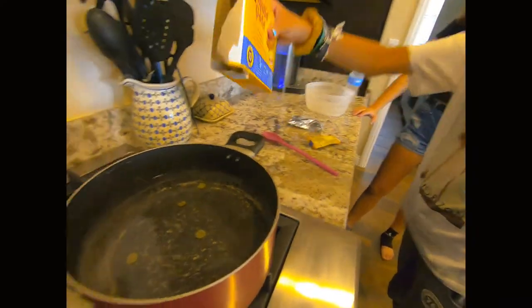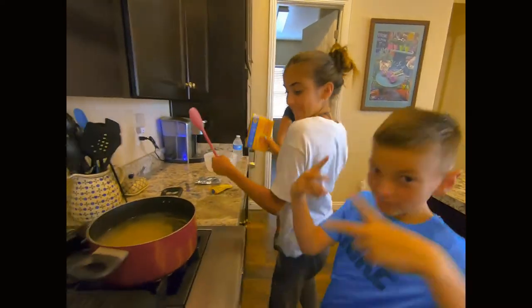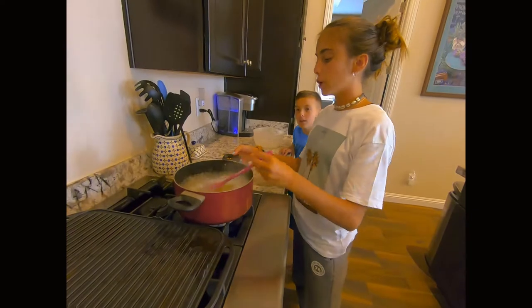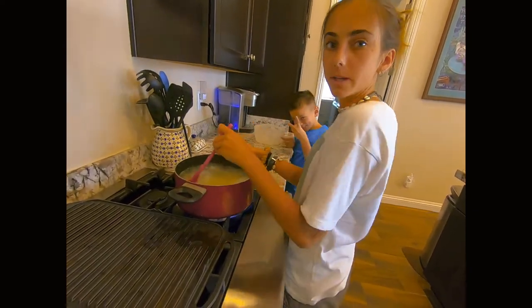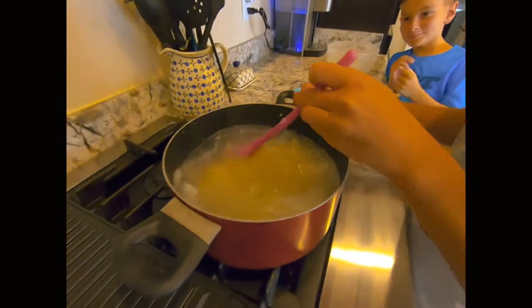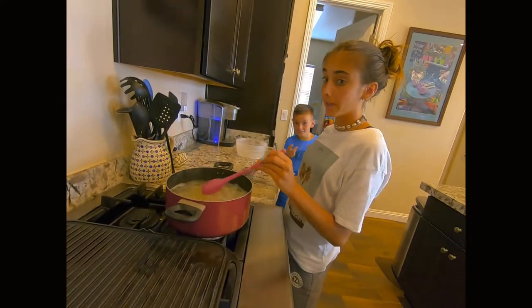Pour the whole thing in. So we're here doing mac and cheese and we're just mixing. After we will add the cheese, so it's mac and cheese.